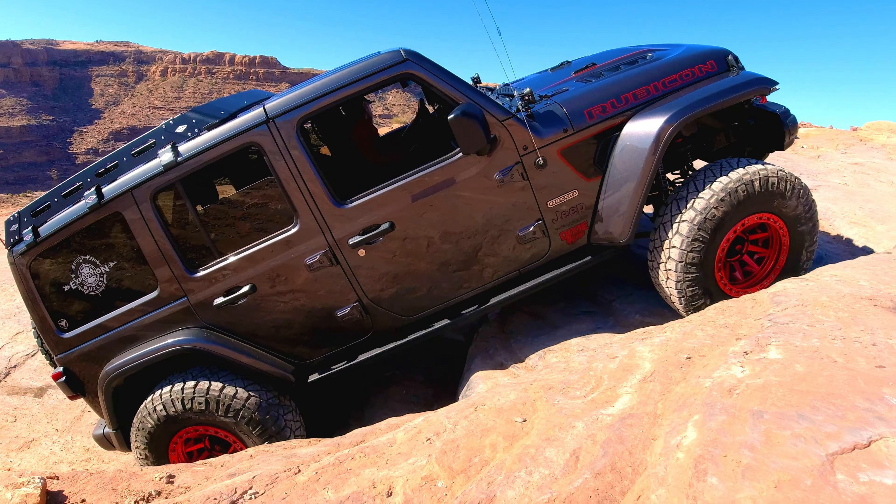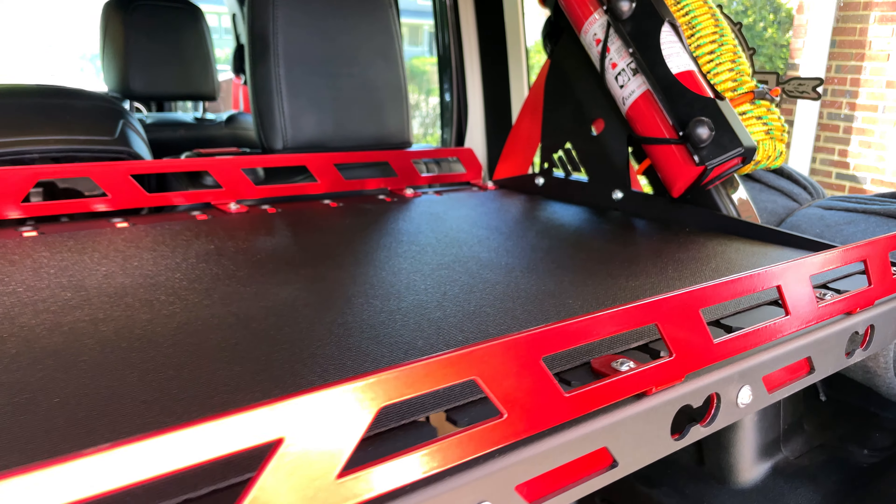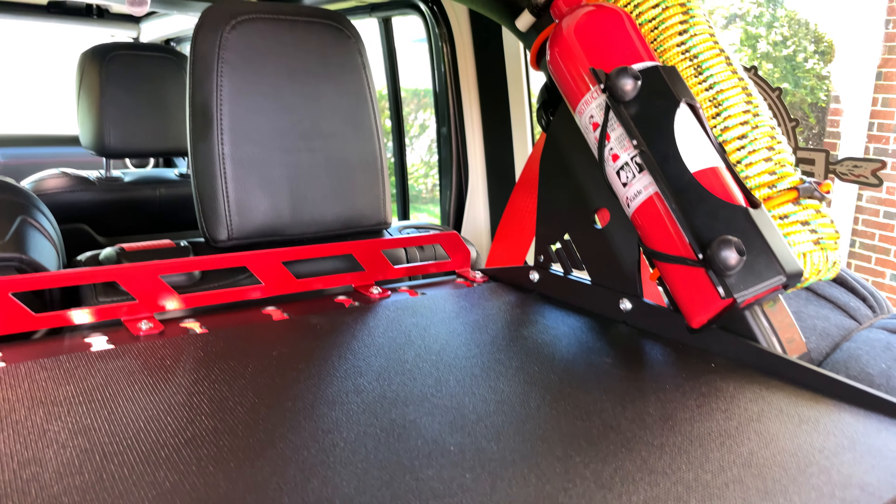Whether crawling obstacles on the trail or flying down the interstate, we need a good way to organize the cargo we carry in our Jeeps. Here's a look at the solution I came up with.